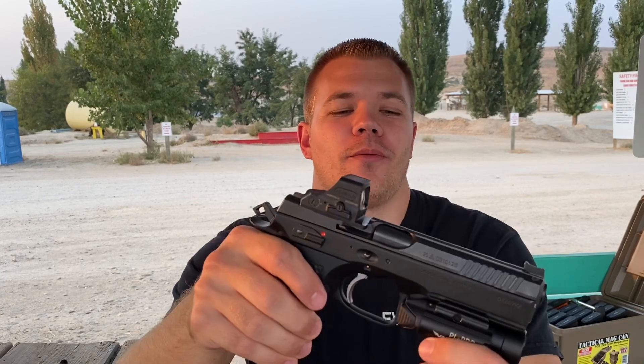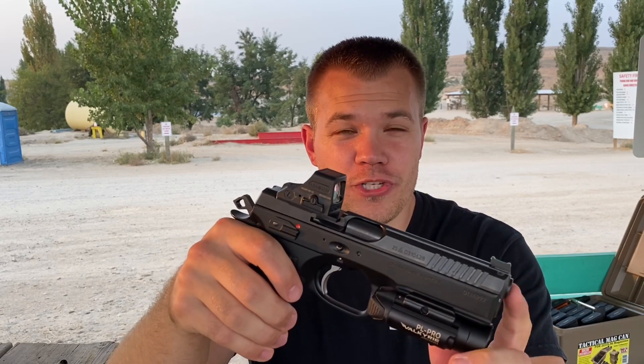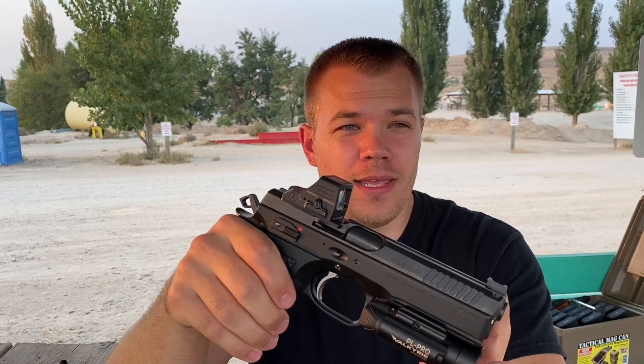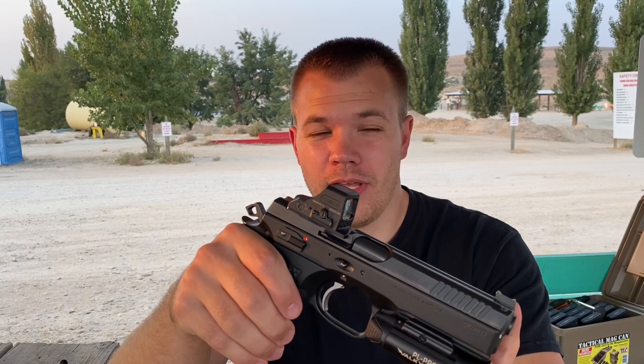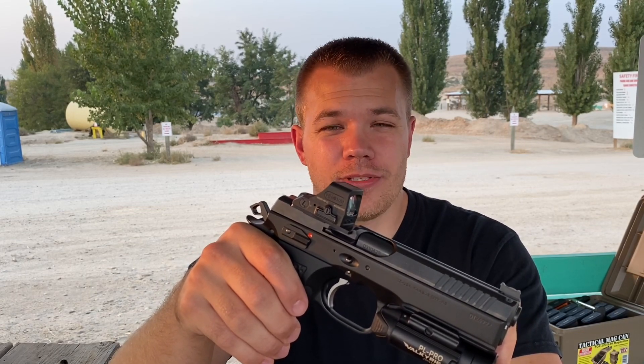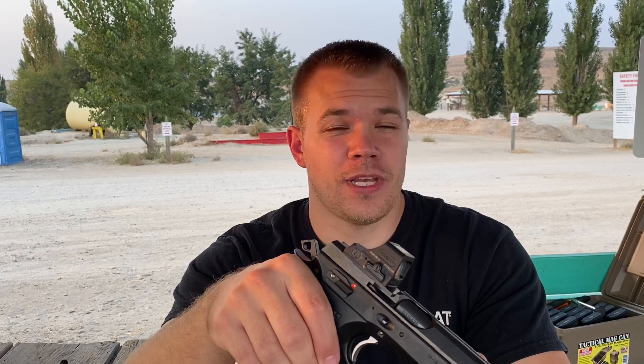My big concern — when I was testing the Cajun Gunworks barrel bushing, whether to put it on this optic-ready slide — we were getting about an inch and a quarter, 10-round groups at 10 yards. So now I'm going to set up again at 10 yards with 10 rounds and see if it does any better, which I assume it will, shooting with a red dot versus iron sights. I'm going to set up at 10 yards and see what kind of group we get.